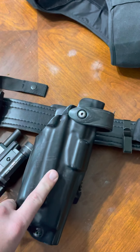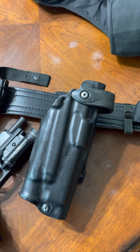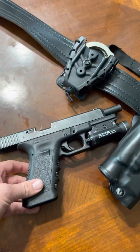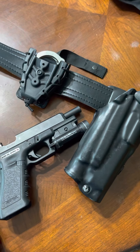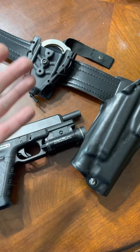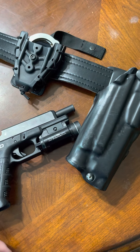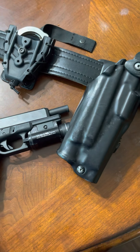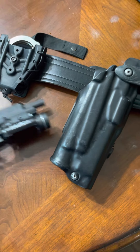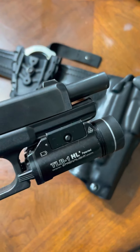I've got a pretty beat-up Safariland 6360 holster — Safariland, goes without saying, level three retention, great brand, no issues. The Glock 34 is issued by the department. There's a big debate over Surefire versus Streamlight — I'm a big fan of the Streamlight TLR HL. It's never failed me, done everything I needed, it's a little bit cheaper. A lot of guys go with that option because the quality is there and the price is there. Why mess with something that works?